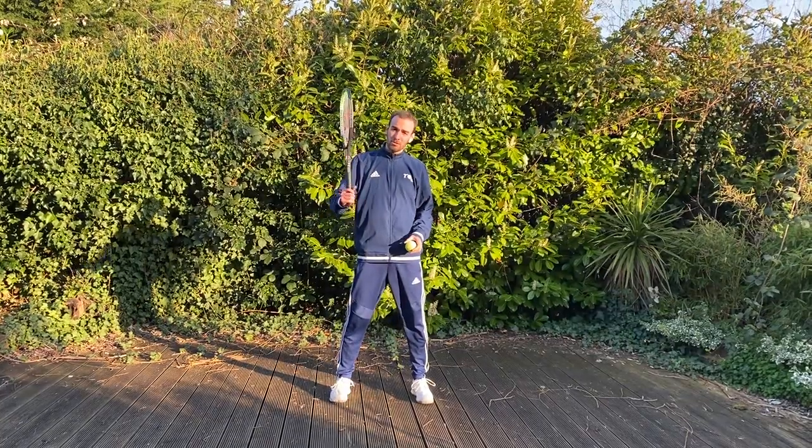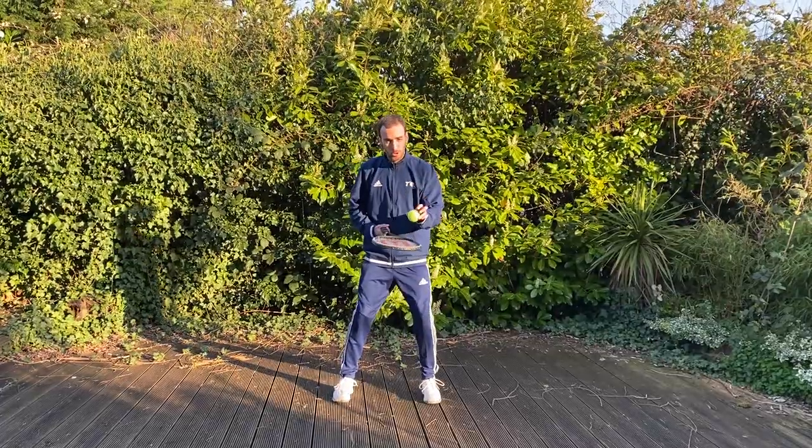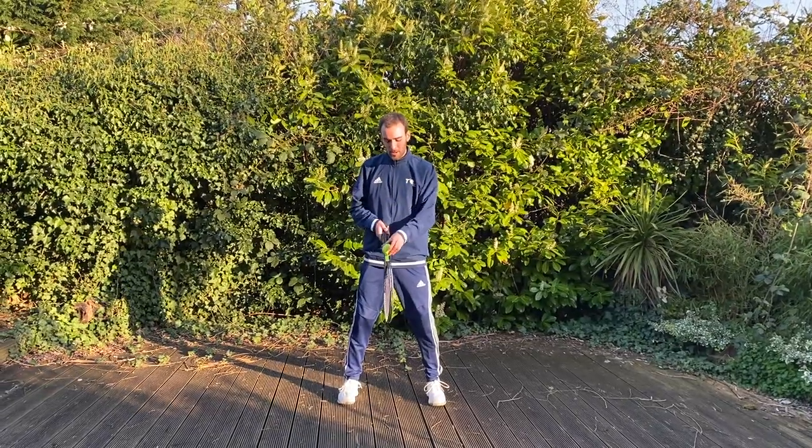Hello everybody. On this drill we are going to use our tennis racket and one tennis ball. We are going to try to let the ball bounce, but this time we are going to use the frame.